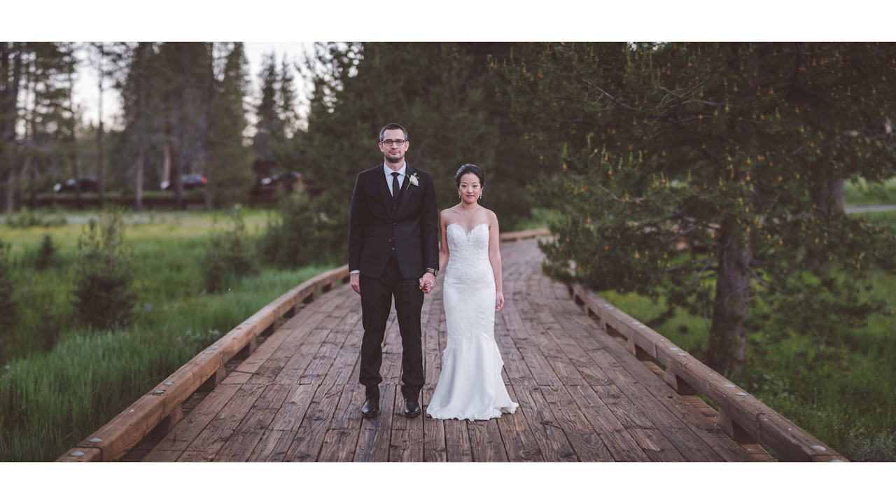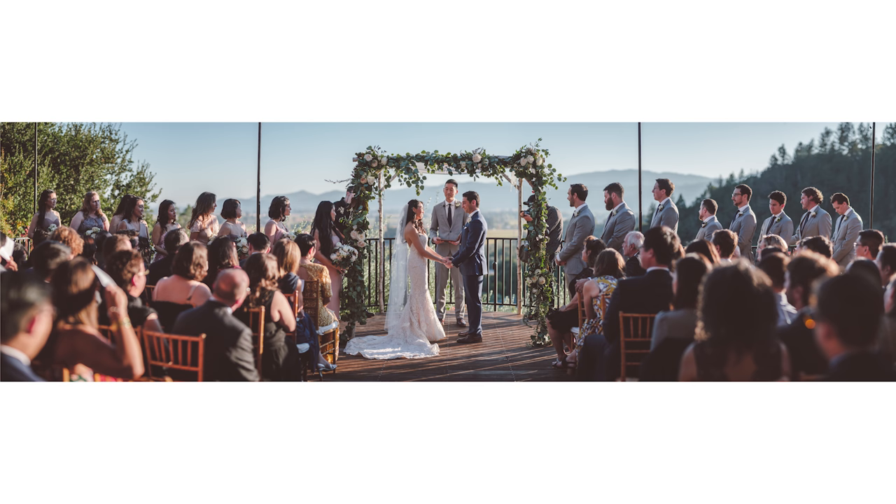This technique seems to work best for portraits and fairly static scenes like wedding ceremonies. If there's a lot of motion in the scene, you do run the risk of ghosting, or someone or something being duplicated multiple times inside of the frame.